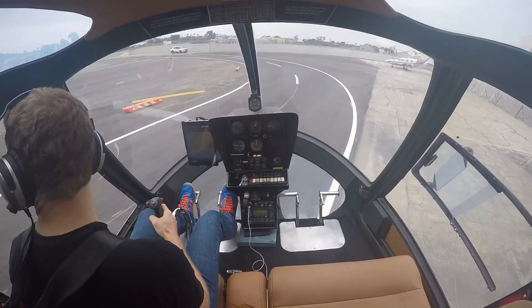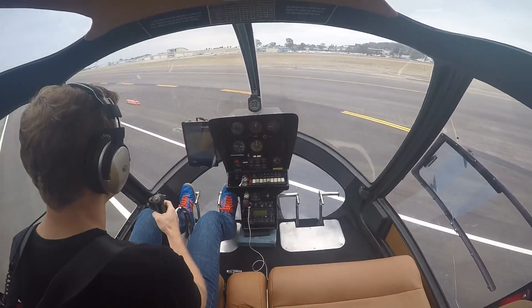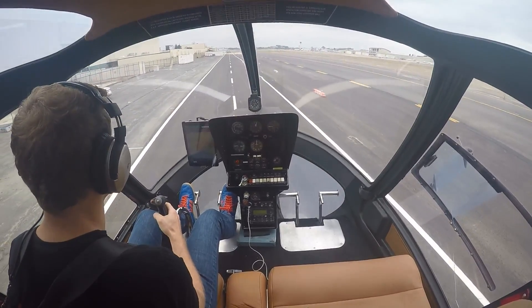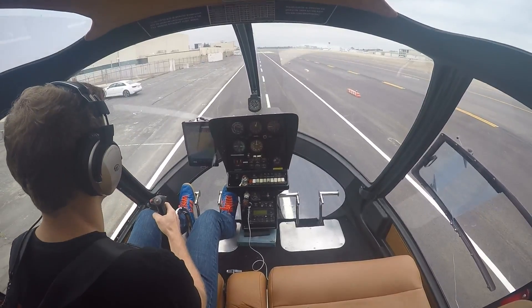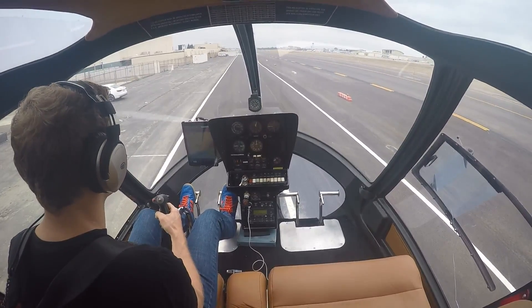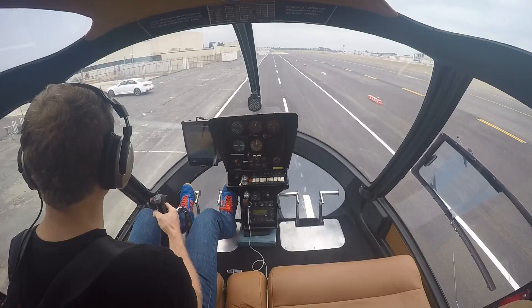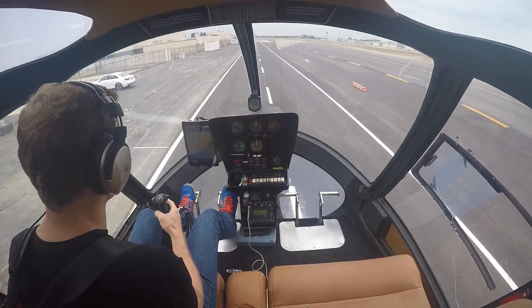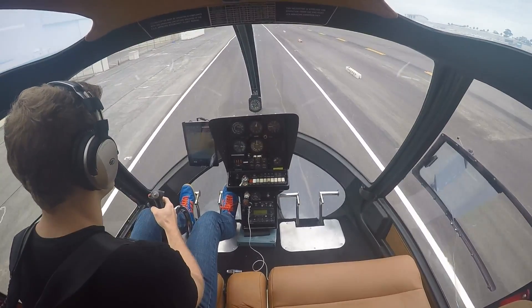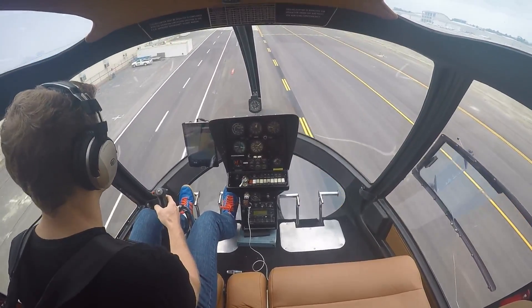Good departure. Contact ground on 120.7. Long Beach Tower — Helicopter Niner 285 Air Flight, request North Downey departure with Juliet. North Downey approved — departure from Air Flight will be at your own risk. Departure at my own risk, North Downey approved — 9285. Let's get rolling. Gentle forward, gain a little speed, pull a little collective, a little bit of power. There's effective translational lift, which is a concept you can look up — it makes the helicopter fly more efficiently. And here we go.